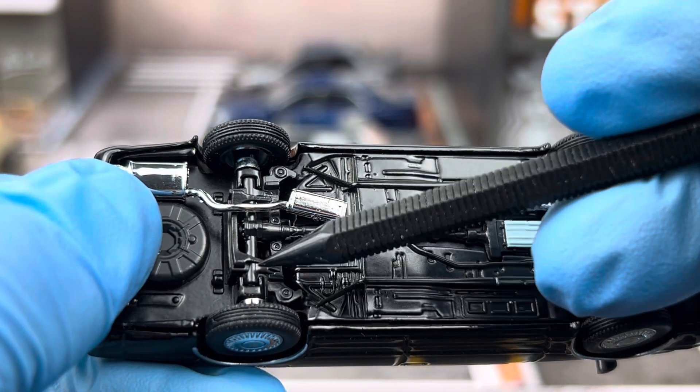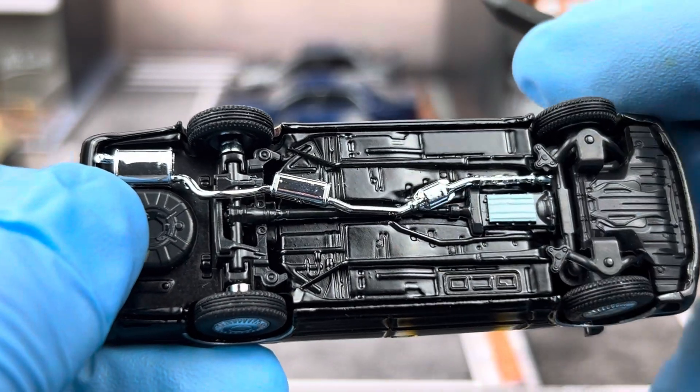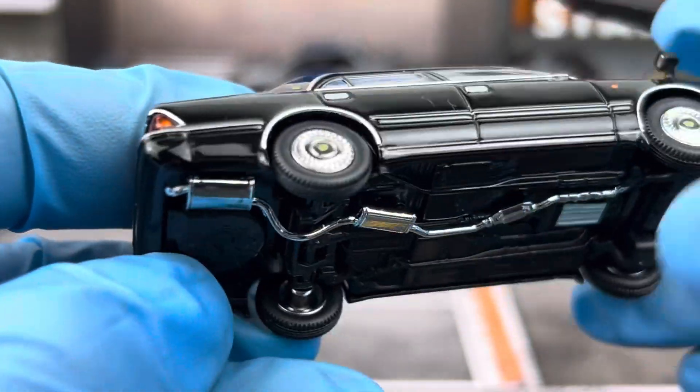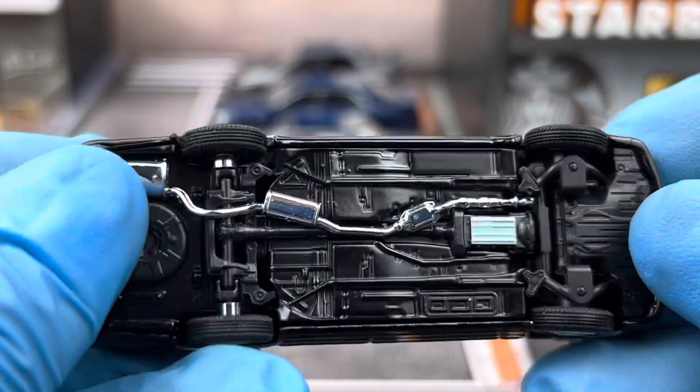You can also see rear suspension and a separate exhaust piece in chrome. So this is one of the 1:64s with pretty good chassis detail.